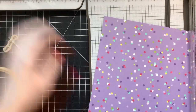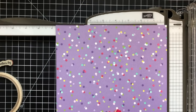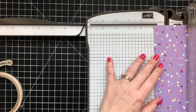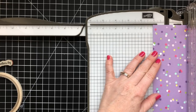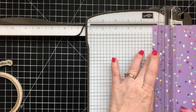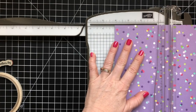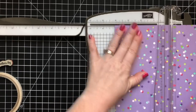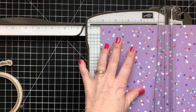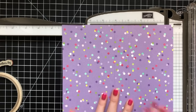We need the long arm of your trimmer — if you don't have a Stampin' Up! trimmer, it's the best one ever. Even people who don't use Stampin' Up! products all the time love our trimmer. We're going to score on the eight and three-quarters side at one and an eighth, four and an eighth, five and a quarter, and eight and a quarter.